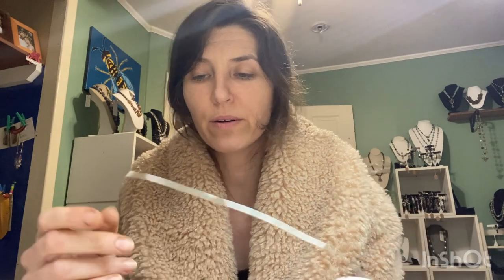What are you going to need? Number one, some wire. This is a nice thick 16 or 18 gauge wire — probably 16 gauge. This is sterling silver, but you can also use silver-plated copper or any thick, reasonably thick wire.